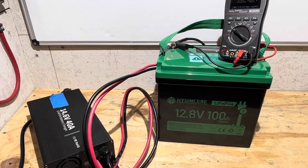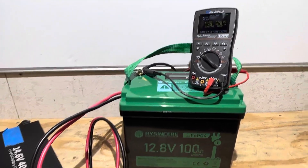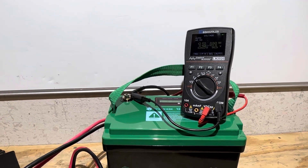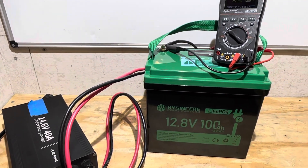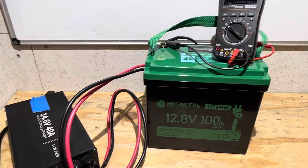Time for capacity tests on the HiSincere mini. The battery's already been previously charged and it's been resting for 24 hours. I'm going to hit it one more time on the charger to make sure the battery is completely full before the capacity test.